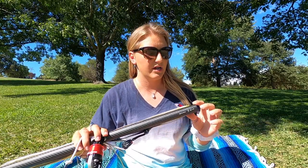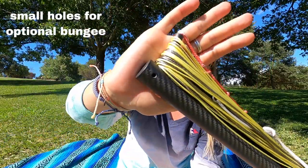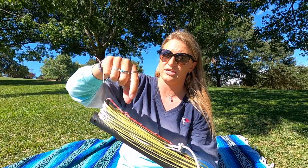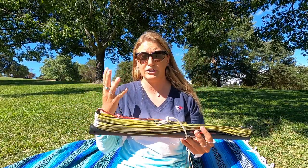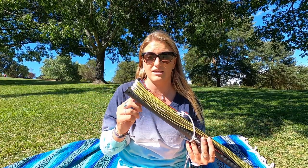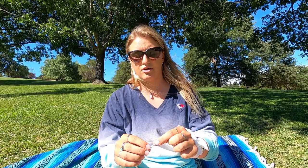Something new he added with this bar is these holes at the end of it here and here. If you want, you have the ability to add a bungee to actually keep your lines wrapped. I know this isn't a huge deal for some people, but some people really like having that. It's another thing he's added that is really nice and makes it very convenient.